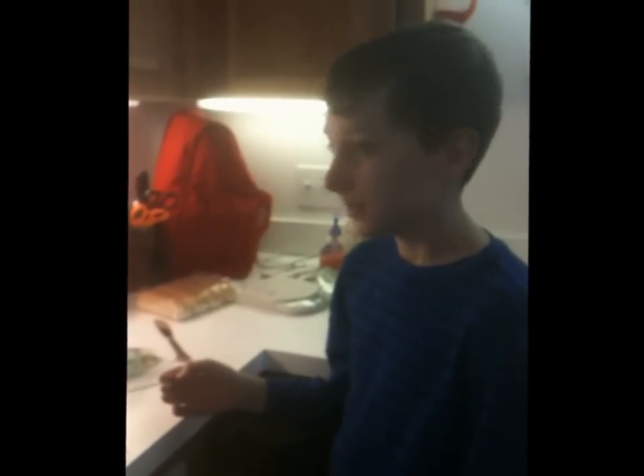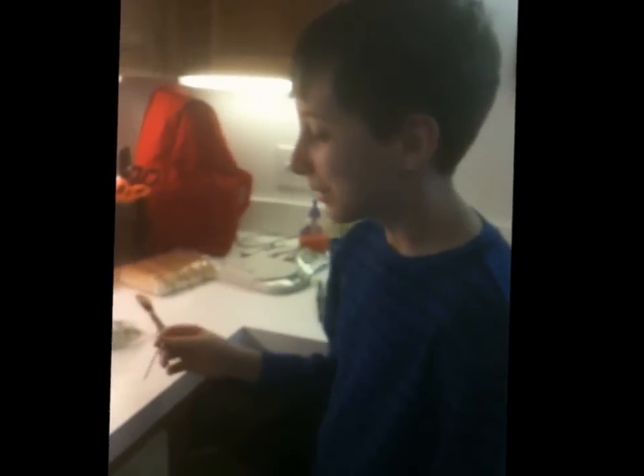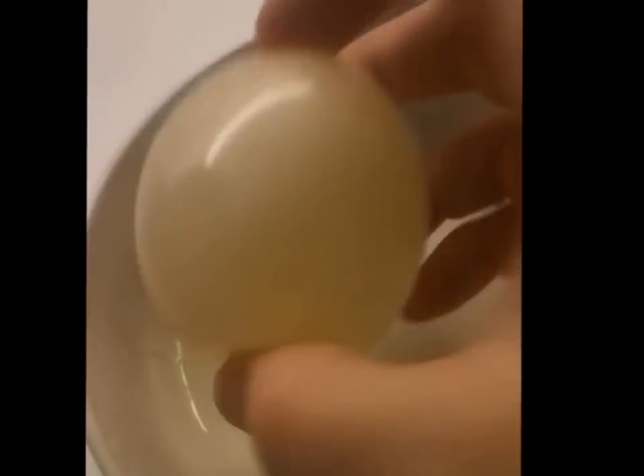Alright, so here we have Science Dan. We put this egg in a bottle with vinegar, and for a couple of days we got this weird result. Let me get my refrigerator for this — I'm going to show you what the egg looked like before, as opposed to what it is now.